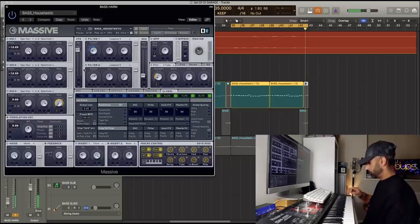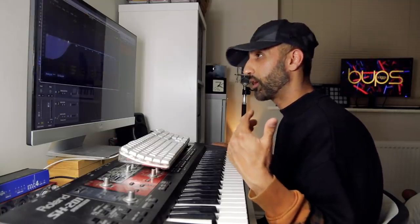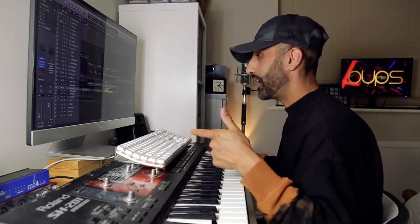Underneath our chords and our guitar I found a very airy pad in Sylenth. The next thing is the bass line. The first bass I added was from Massive — the bass pattern we're going to play sounds something like this. It's a very housey bass. I added a channel EQ and took out some of the bottom to 100Hz, because we want a sub underneath. For the sub bass we're going to play the same pattern.